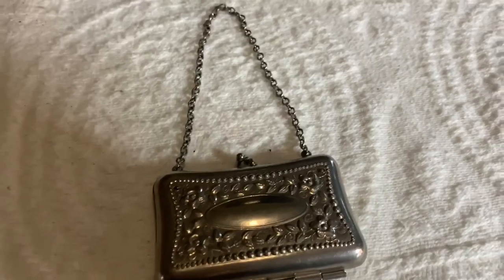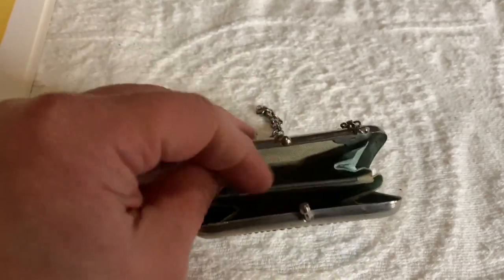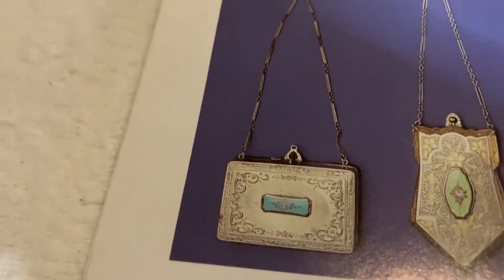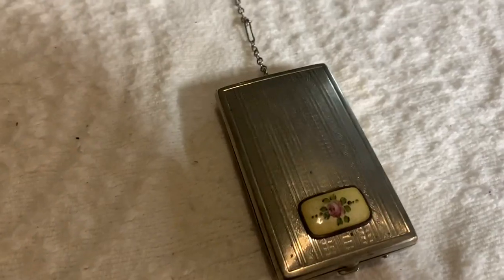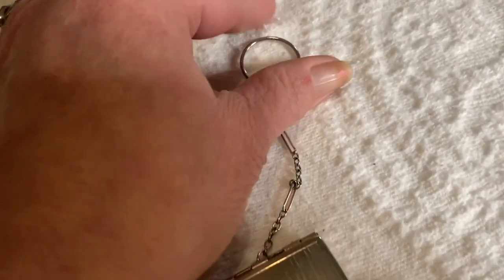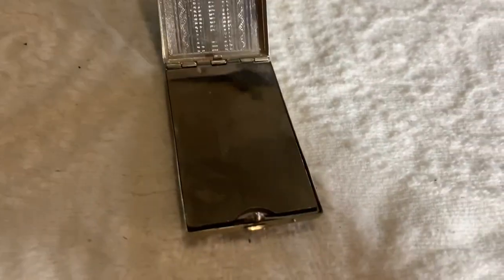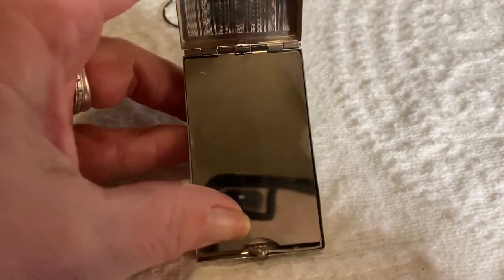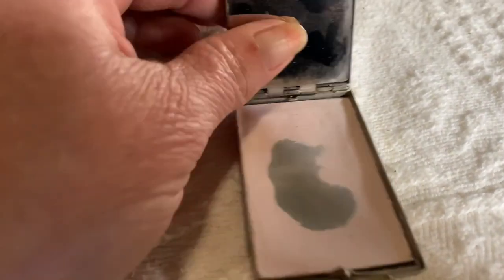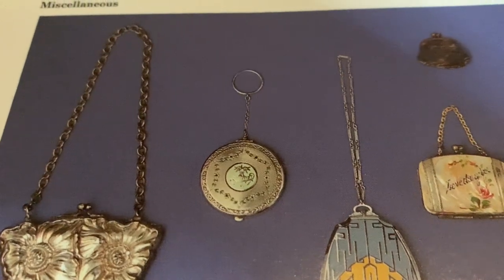Here's another little tiny purse — it's probably silver plated, and there is a similar example in the book. Then I have this one. Here's the back, and this could be slipped over a finger and carried like this. This is the inside — that's a little mirror, and the mirror opens up. And here we have a face powder. Here's one in the book — this one's round, but you can see it has a little ring for carrying it on your finger.